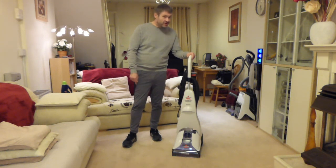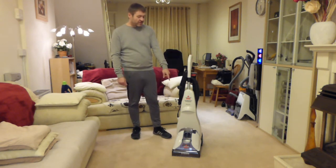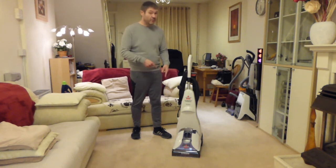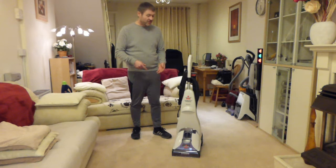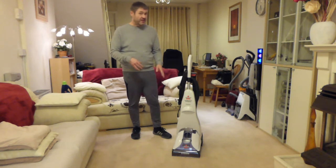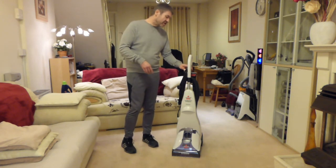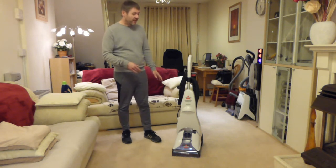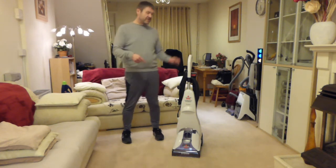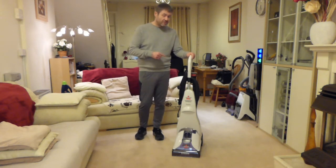I do find it gets through a lot of solution, and the water in the tank doesn't seem to last long before you're forever going back and forth to the sink to fill it up. It's one of these tank-in-tank systems which has a bladder for the solution, with dirty water going around that bladder. So this is a revisited video where I'm going into the machine again, and then I'll do a separate demonstration video afterwards.